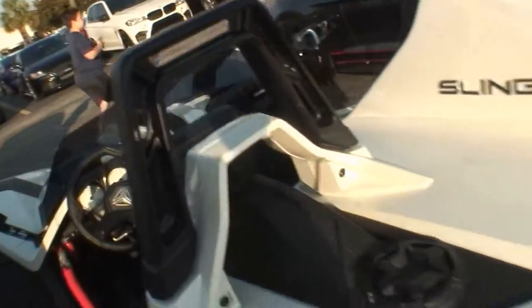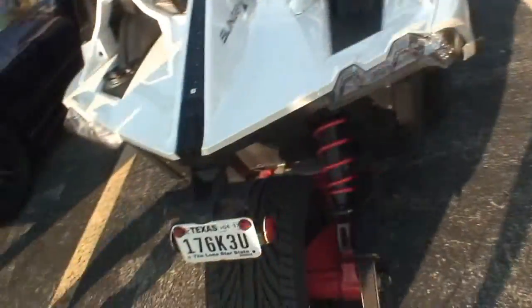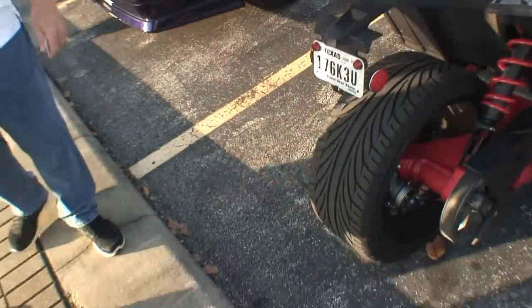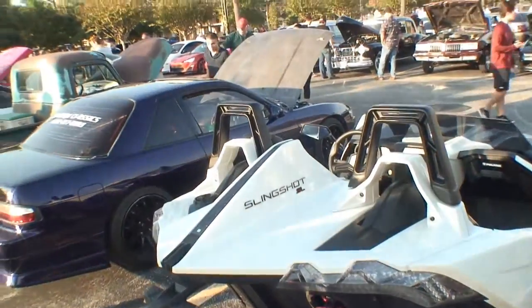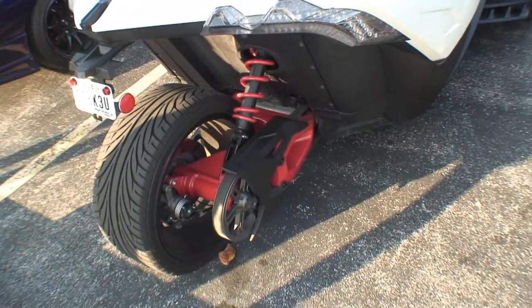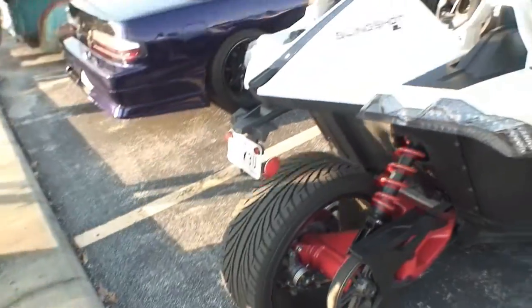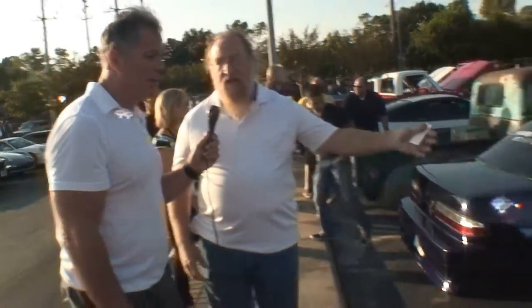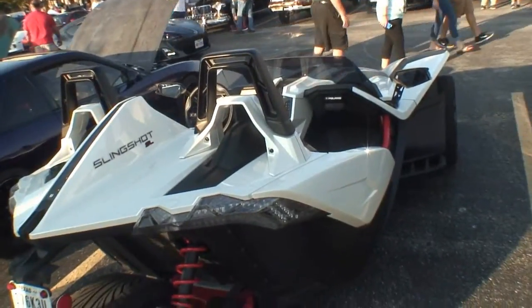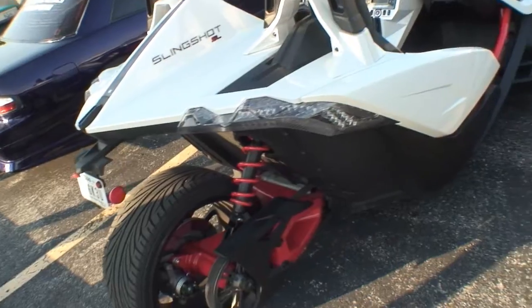Now, the Slingshot SL — let's go back here in the back. As you can see, it's a three-wheeler. You see what they call the rubber band back here — it's a belt drive, but it's carbon fiber, rated for a hundred thousand mile belt. And it does have a drive shaft and then a transaxle to convert it to the drive belt.